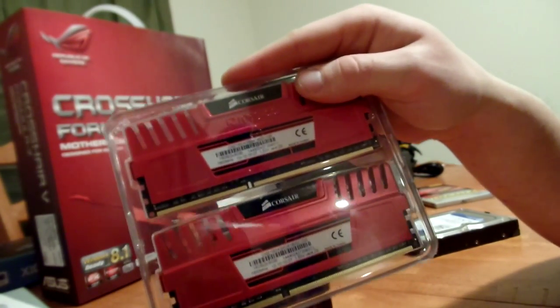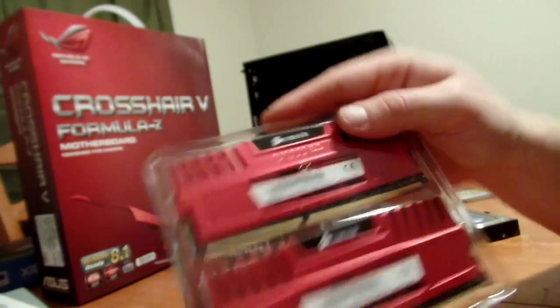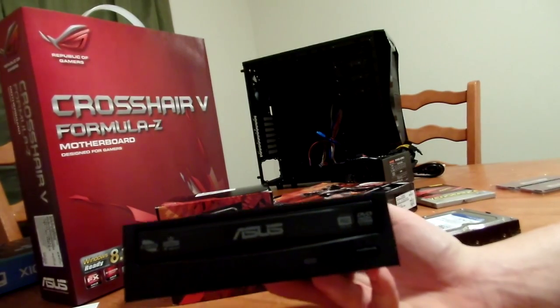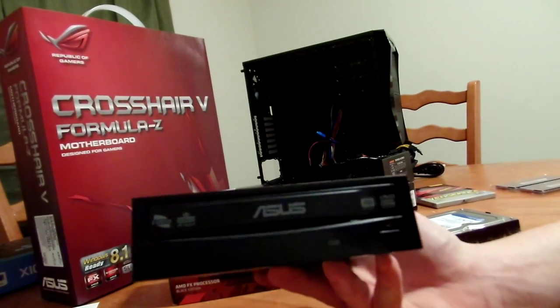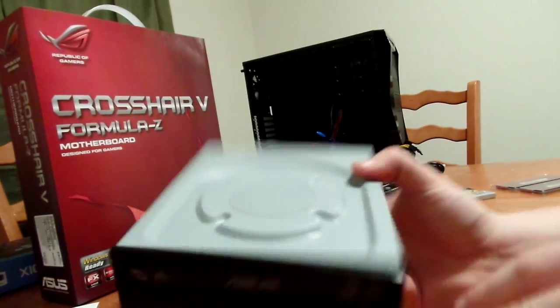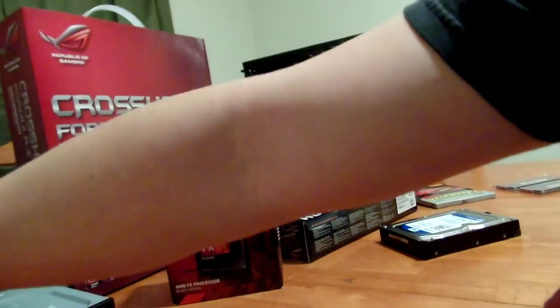You need a CD-ROM drive, and I'm an Asus fan, so I recommended an Asus CD-ROM. I believe it's a 24x — pretty self-explanatory.